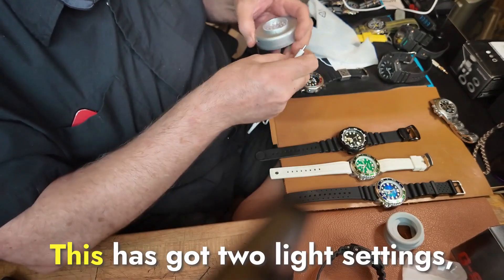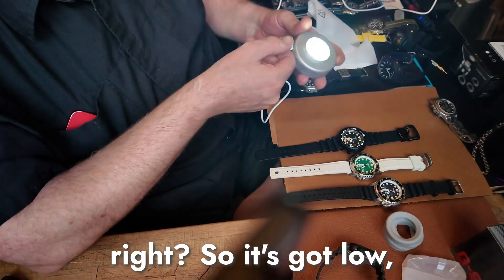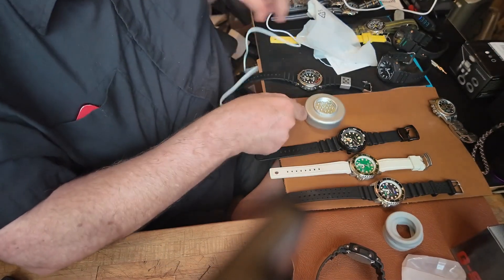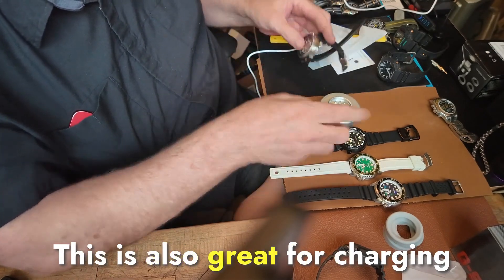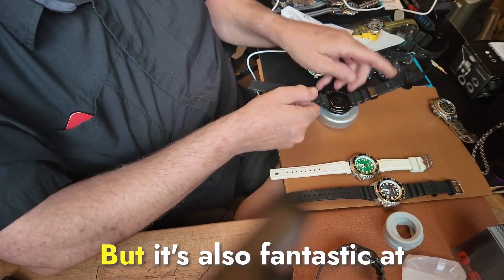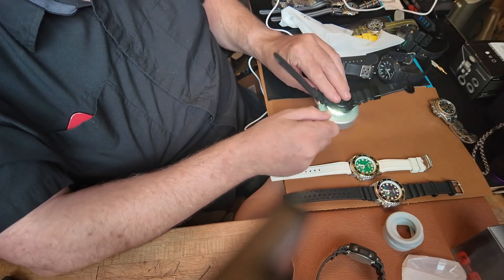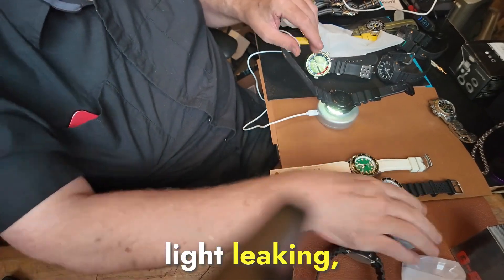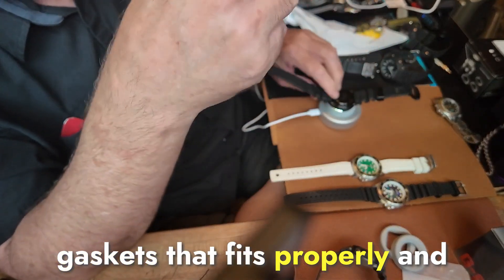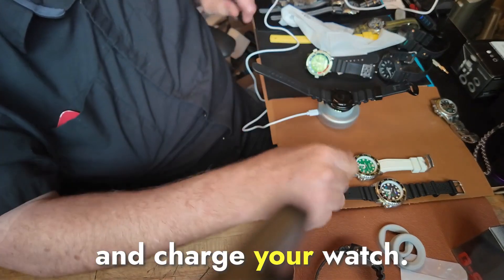Okay, so we'll peel off this. This has got two light settings — it's got a low and a high, which is handy. This is also great for charging lume. It'll charge the solar-powered battery for you, but it's also fantastic at charging lume. You can see some light leaking there — that would be really annoying at night. So you can put on one of the gaskets that fits properly, and now no light leaks out. So you could leave this on your nightside table or at your desk and charge your watch.